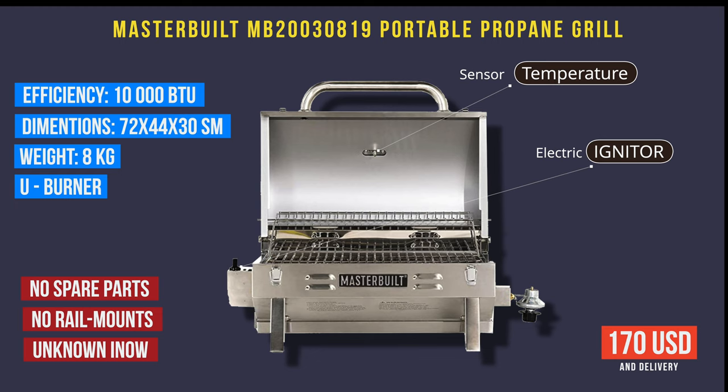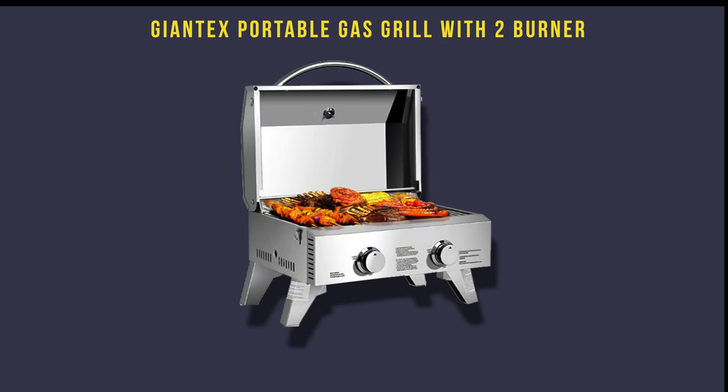The price is $170 — I think that is the cheapest one, though I saw it much cheaper, like $130 plus delivery. The big disadvantage is no spare parts: if something breaks you need to buy a new grill. There are also no rail mounts — you need to figure out how to mount it — and it's unknown stainless steel, so I don't know how long it could last.